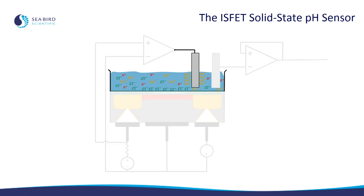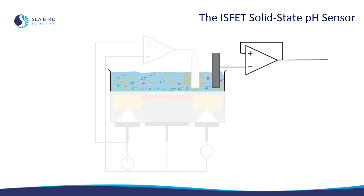Next we have the titanium counter-electrode, which is in solution next to the ISFET. When electric charge is placed on it from the counter-electrode electronics, it captures sodium ions, increasing the number of chloride ions near the channel in the ISFET, and thereby controlling the amount of current flowing through the ISFET. Finally, we have the silver silver chloride reference electrode. The potential, or voltage, on this electrode is proportional to the concentration of chloride ions, and ultimately to pH. More on how this all works next.